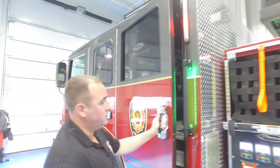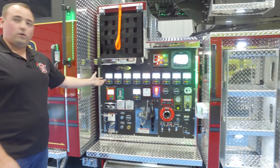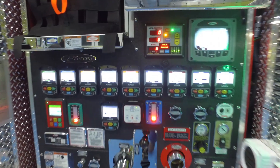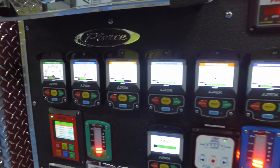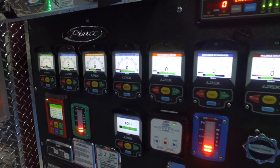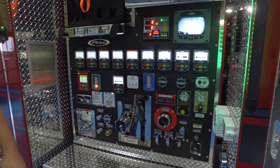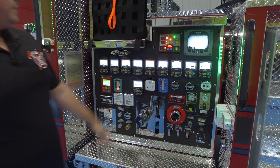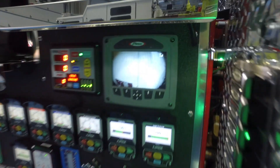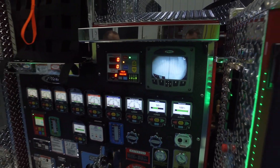Moving back, we went to a 45-inch pump panel to accommodate all of our flow gauges and the new Elkhart Apex gauges and flow meters. We went with the Husky 12 foam system. We also went with Task Force Tips electronic valves. You can see up here on the camera — we have dual cameras that relay to all the command zone screens on the truck: turntable, bucket, pump panel, driver.